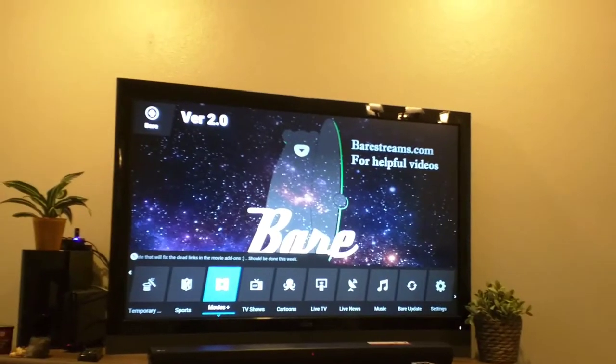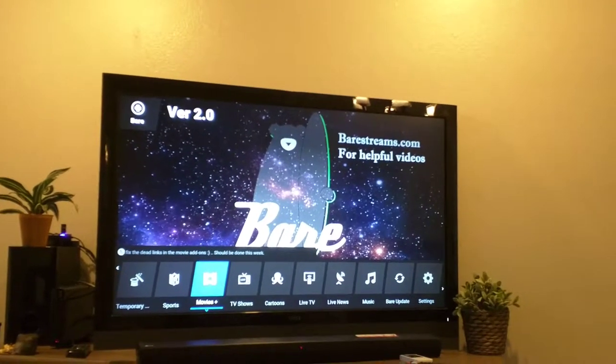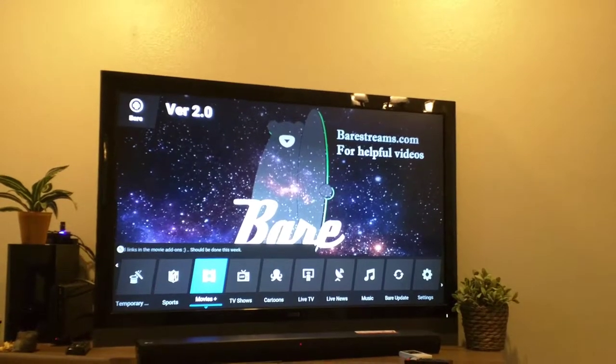Alright, I'm going to show you guys how to enter your username and password for your premium add-ons that you pay for, maybe Dexter or Players Club.